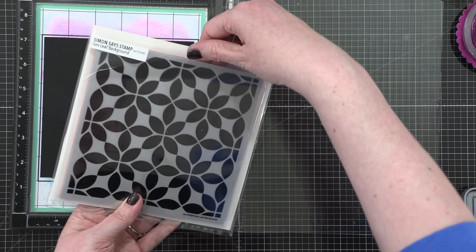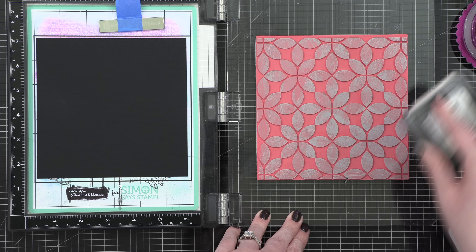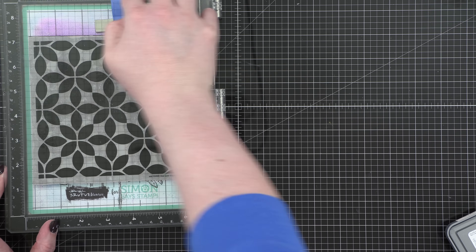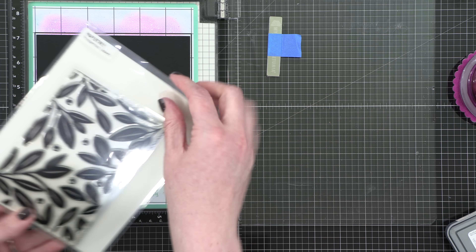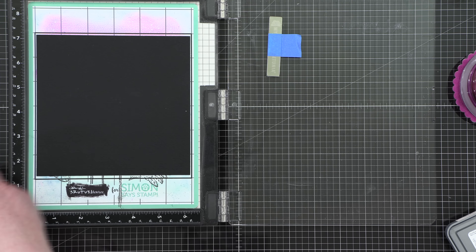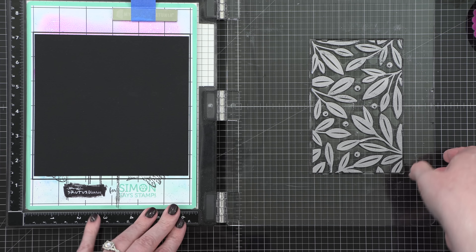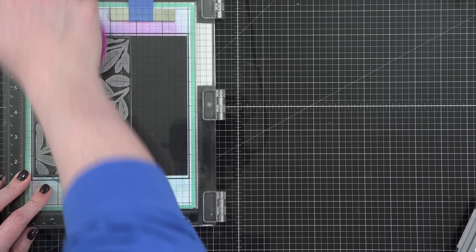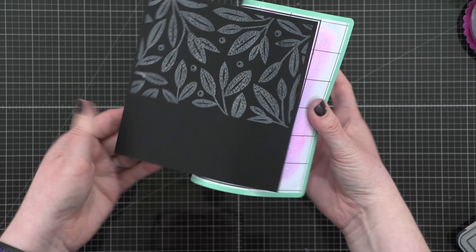The second background I'm using is the Geo Leaf background from Simon Says Stamp and I'm stamping that in the Hickory Smoke oxide ink again. Basically, I'm stamping each one of these patterns onto a dark surface using pigment ink — something that will show up on that dark background. I'm now using a stamp from Paper Tray and I'm going to stamp that on the black watercolor paper as well. This is going to give me a guide for something to trace and paint over the top.